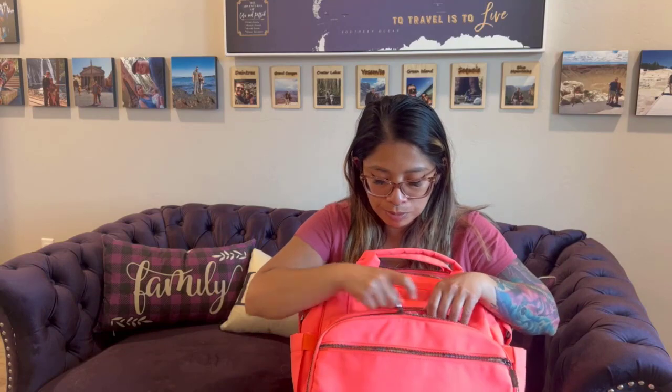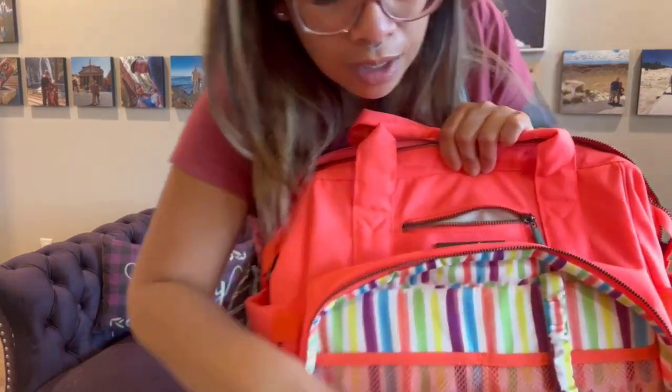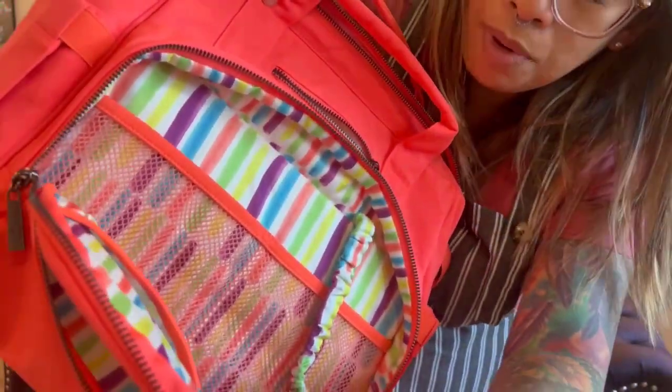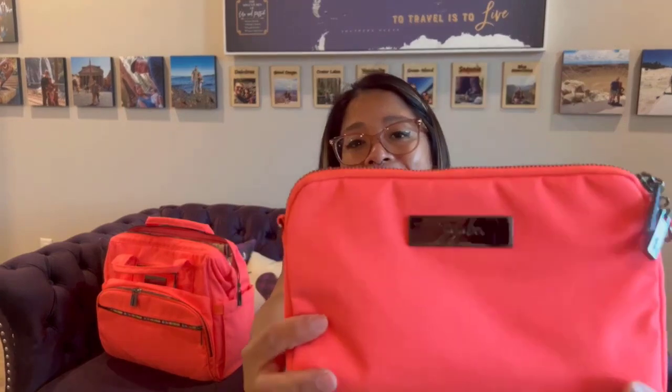The zippers are so smooth — the zippers on the chromatics feel smoother when you're zipping it up. But look at that lining — it just pops out at you. This is such a pretty color, kind of like a darker coral to me. And I got a B set piece — that is such a pretty color. I really like this color a lot.